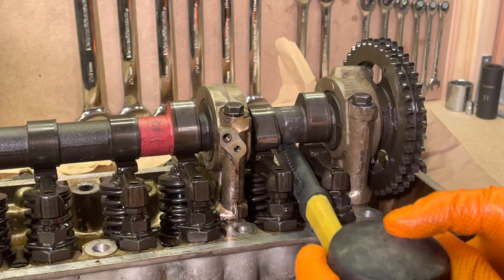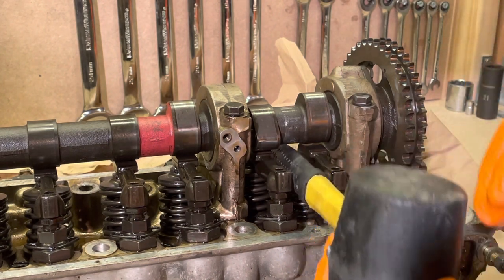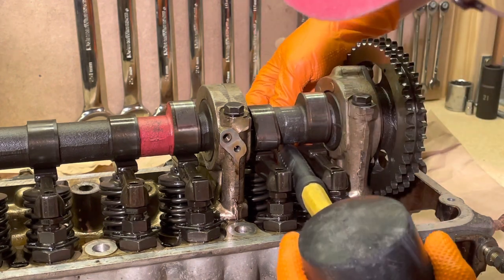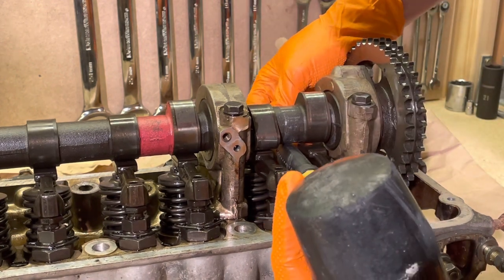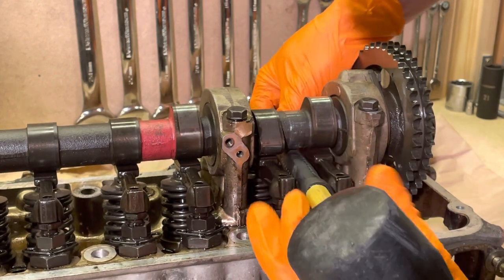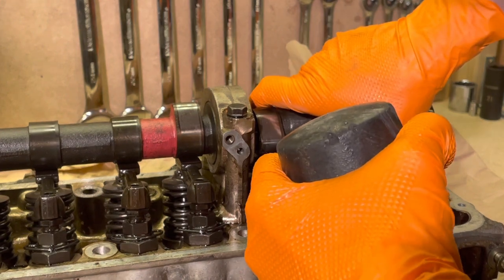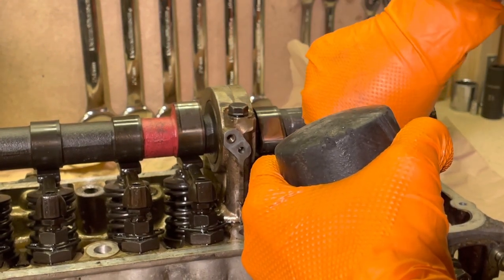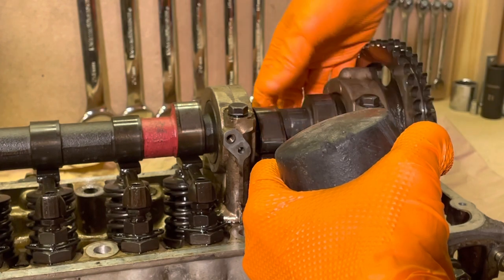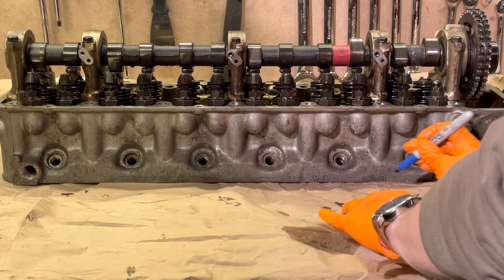Take something with a rubber or wooden handle — something soft — and lever against the non-lobe portion of the camshaft to push down on the valve spring. You really don't need to push it too much. On this first one it actually fell out towards the valve spring, so I had to keep it compressed while I reached around the back and pulled it up — but usually you should be able to pull them directly out towards you.